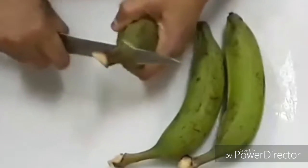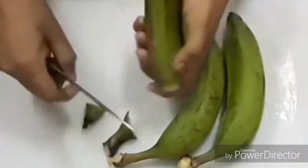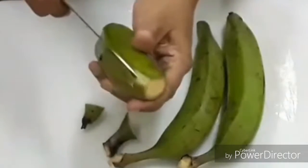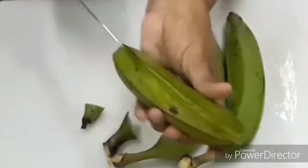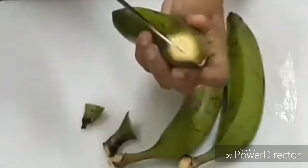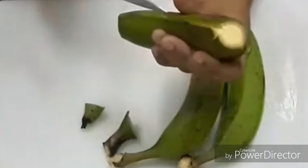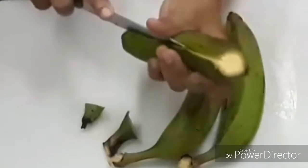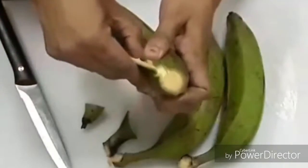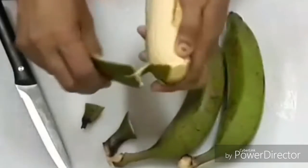Welcome to Mini's Kitchen. In the kitchen.